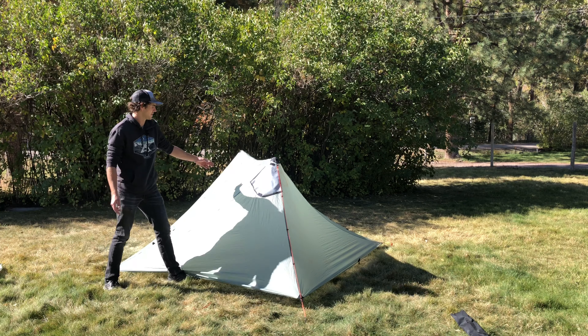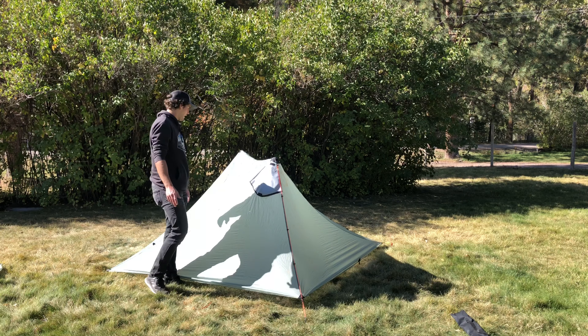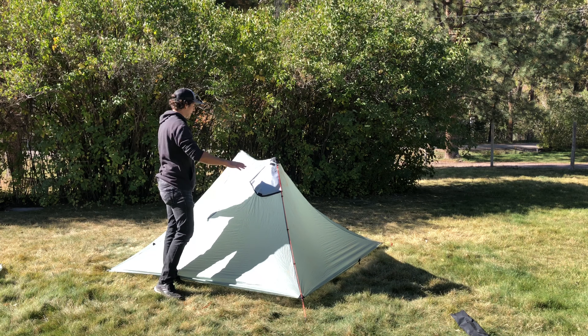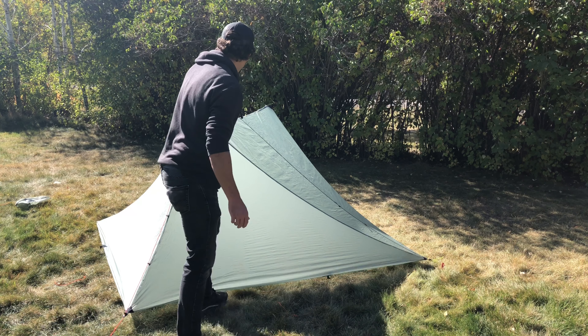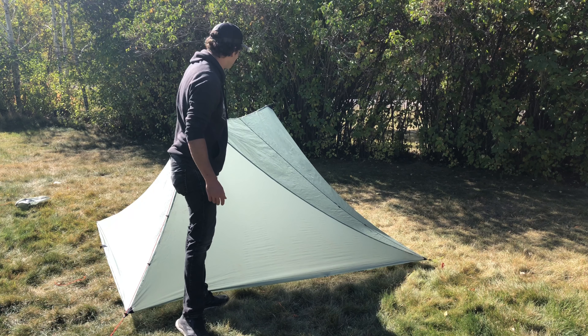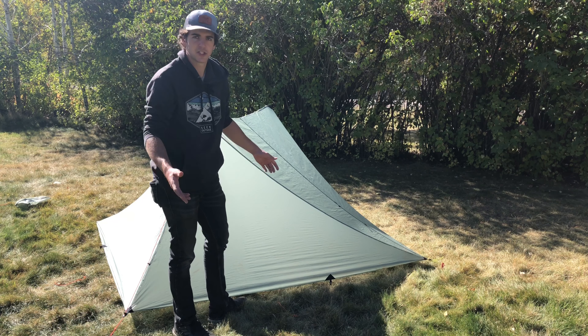You should have a fairly good ridge line that's fairly tight. You can make some adjustments, which I'll show you, but other than that that's the basic setup of the Seek Outside Silex. As you can see, we already have a really decent, tight ridge line up here, so I wouldn't mess with it too much.